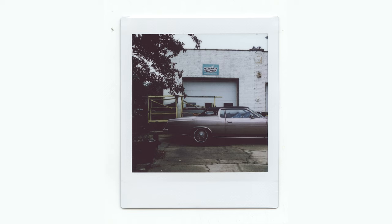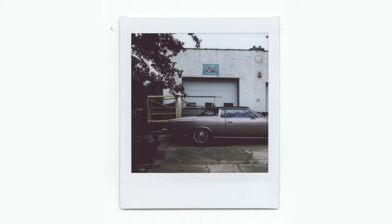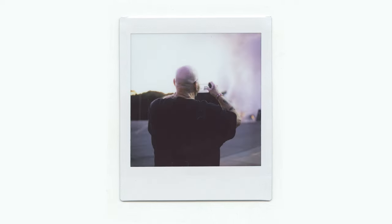Being able to shoot an instant print to review or show to whoever's on location with you is something that I think is just timeless and extremely worthwhile.